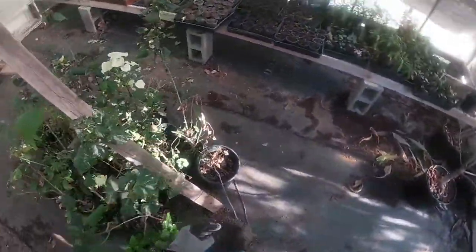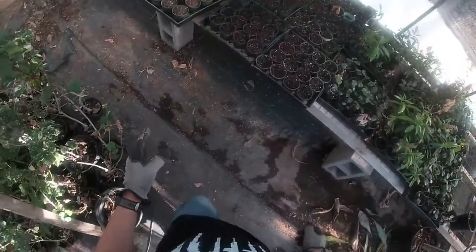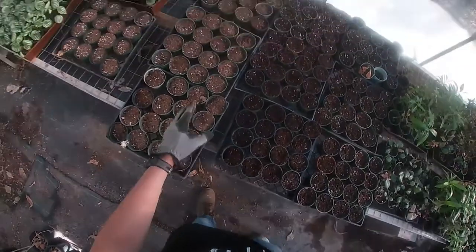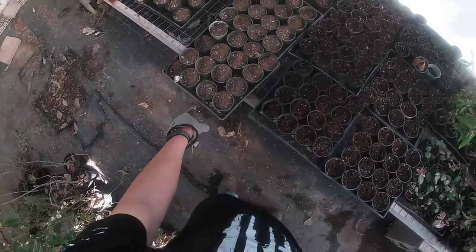One thing to keep in mind is you have to label your trays, especially when you're making a lot of plants. You have to label them so you know exactly what the trays are holding.